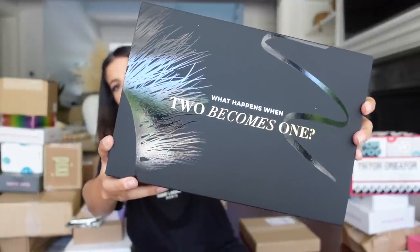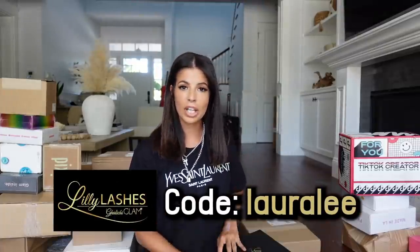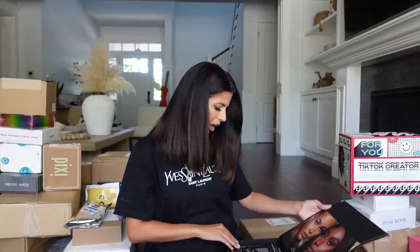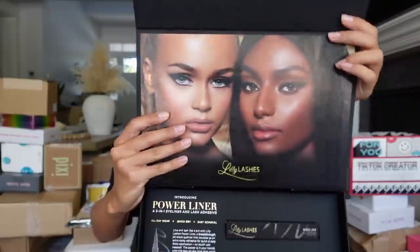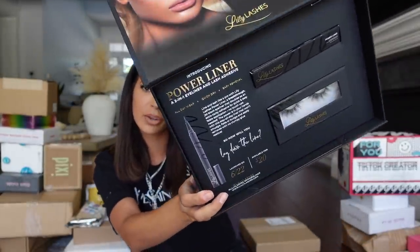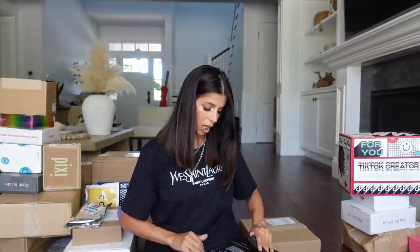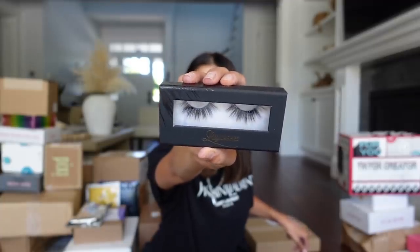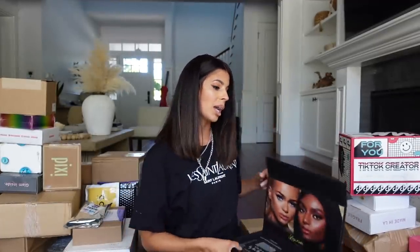We got a package from Lily Lashes, which I'm really excited about. If you guys didn't know, I have a discount code with them — it is LARALEE for 10% off your entire purchase at LilyLashes.com. They are coming out with a liner that launched on the 22nd and it's $20. They also put in my favorite lashes, the Miamis — they are so fluffy and so flirty, I'm obsessed. Let's check out the Power Liner — it is a little felt tip liner and it looks really nice.